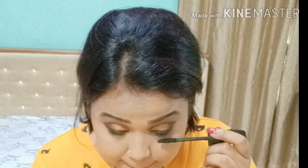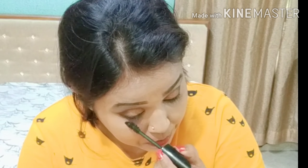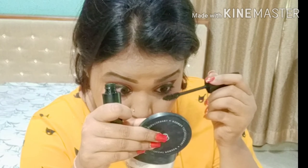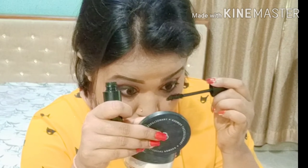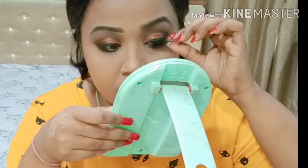I will give the links of all products so that you guys can directly purchase from the site. Now I am applying my false lashes, which I purchased from Lash Factory — they came in a combo pack.